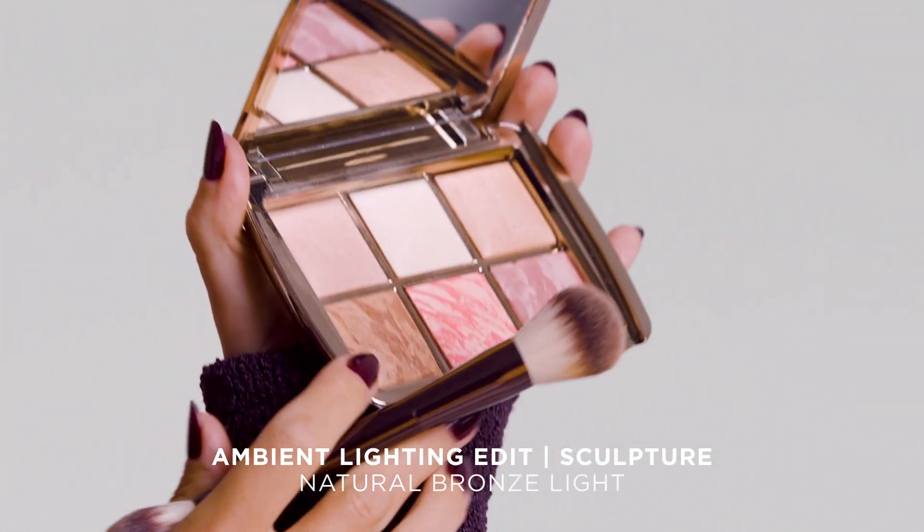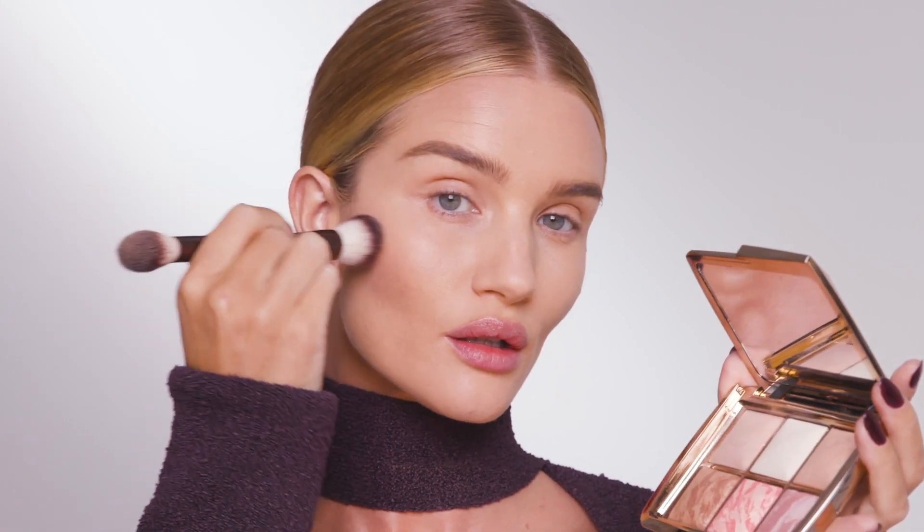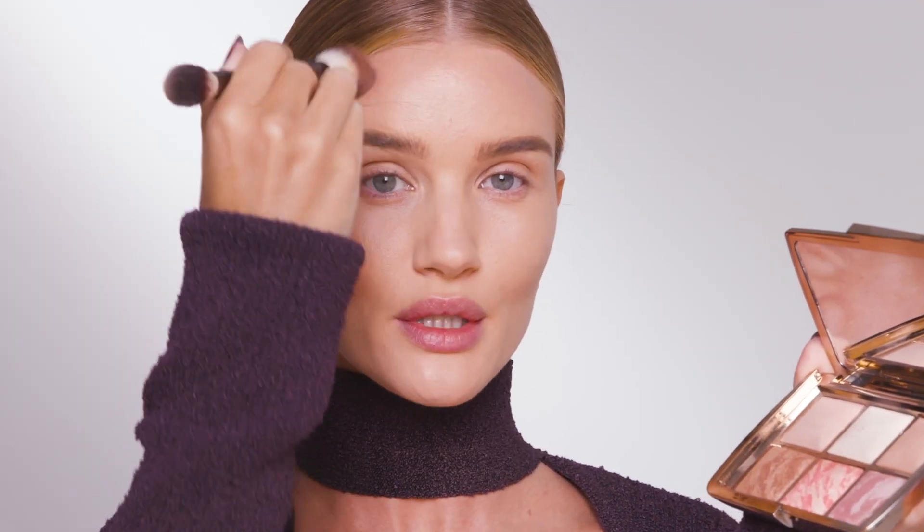I'm going to use the Natural Bronze Light. This is a new exclusive bronzer, and I'm going to go right into the cheekbone area first, using little circular buffing motions. And I'm going to take that up into the temples, and then down onto the jawline. My favorite tip with bronzer is just to pop a little bit into the socket of my eye.